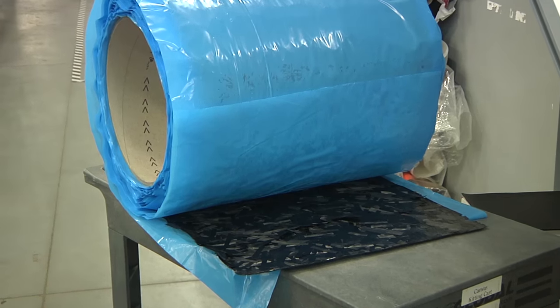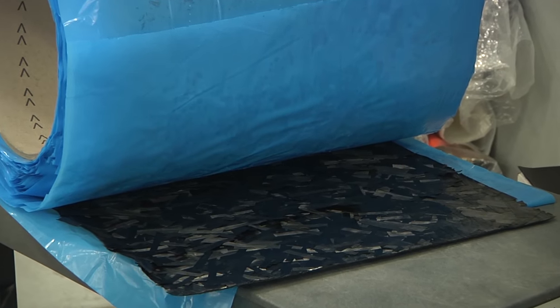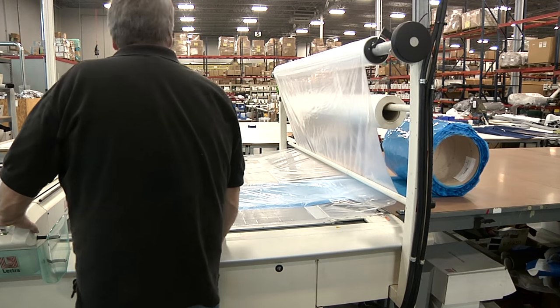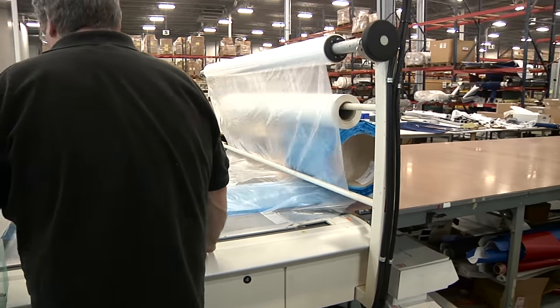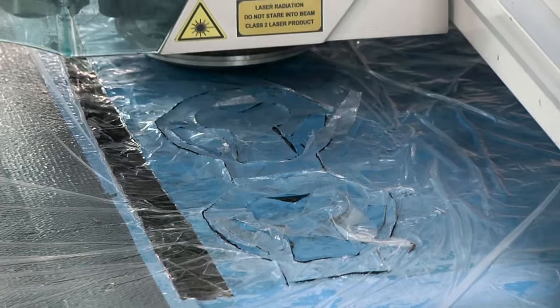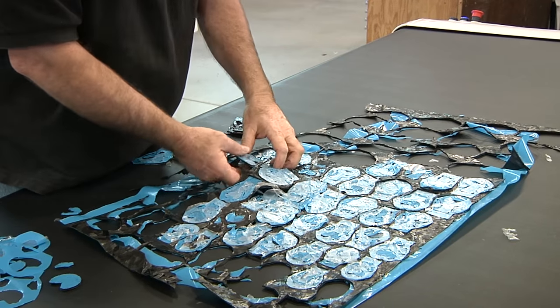We buy prepregs — that's the fiber and the epoxy mixed together — and that needs to be kept in a freezer. We have to take the material out of the freezer, let it thaw for about 45 minutes so that it's pliable. We use the vacuum cutting table — same as we use for cutting our boat covers — to cut out the raw material. That gets cut up into little cookie cutter pieces roughly the same shape and size as the parts you see.